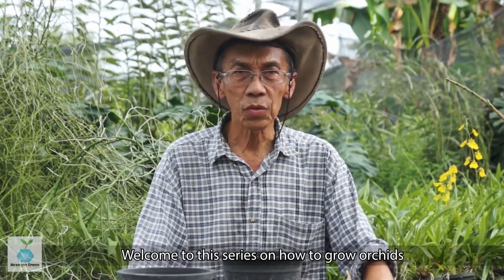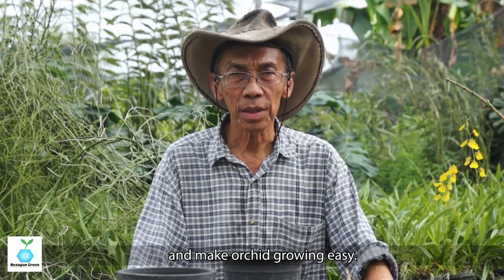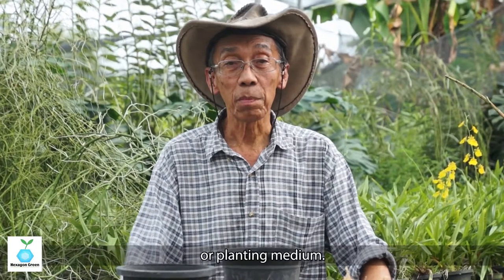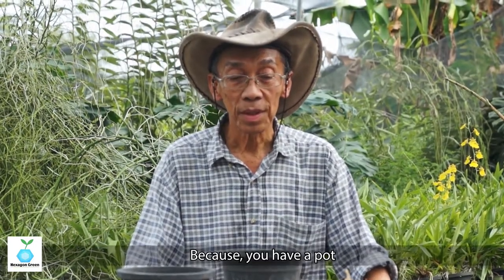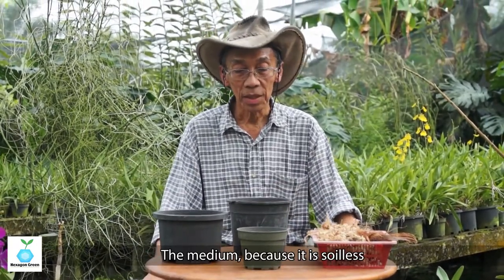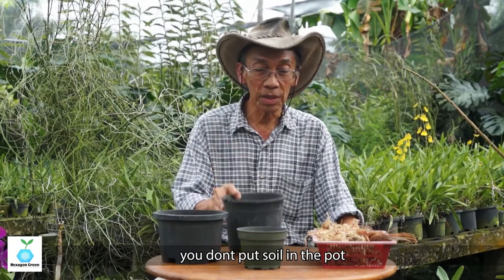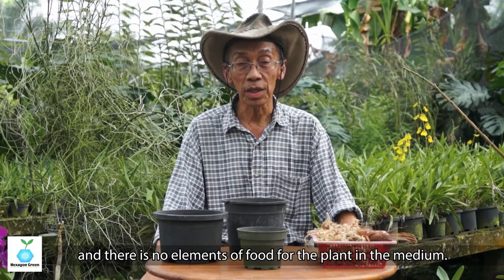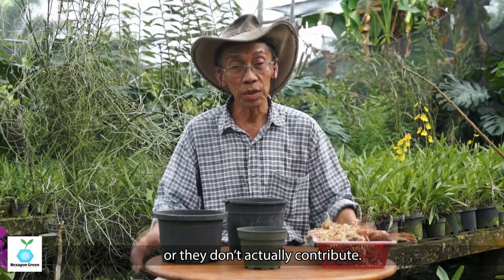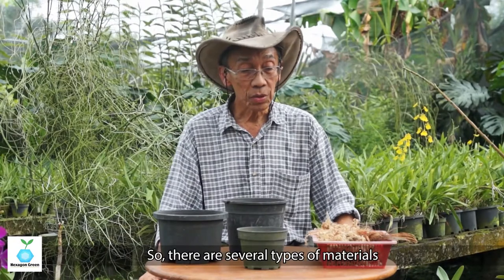Welcome to the series 'How to Grow Orchids and Make Orchid Growing Easy.' This series will cover the subject of potting medium or planting medium. Because you have a pot, you need medium inside the pot to hold the plants. The medium is soilless — you don't put soil in the pot — and the food of the plant is not in the medium, so all this material is essentially neutral and doesn't contribute nutrients.